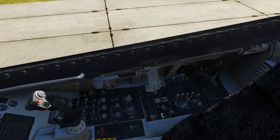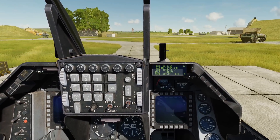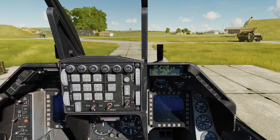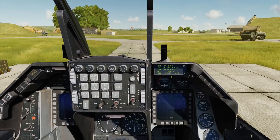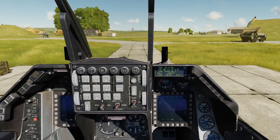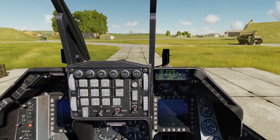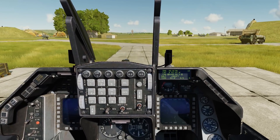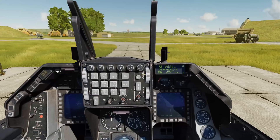We'll set the INS alignment to normal, and when we do that we have the INS up on the DED. Note we have the latitude and longitude — right now the latitude is selected, indicated by the bars on either side. What we're going to do now is confirm these coordinates for the INS. For the lat we'll go ahead and enter, then dobber down and enter again. It's really important that you do this within the first two minutes of starting the alignment — if you wait too long you'll get a degraded alignment.